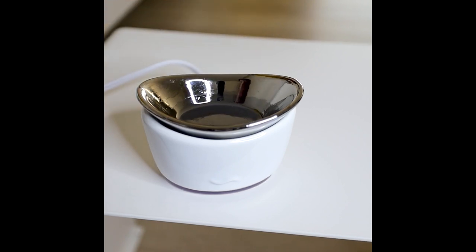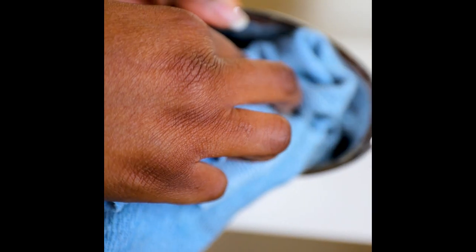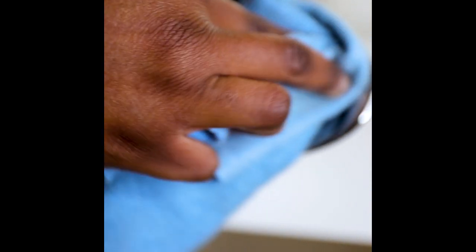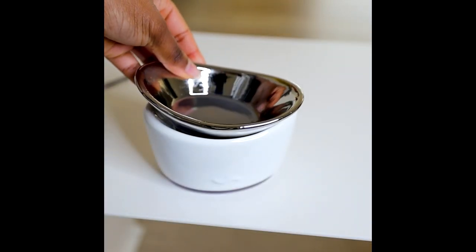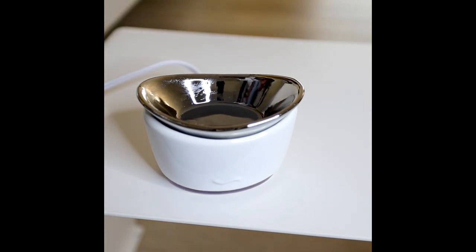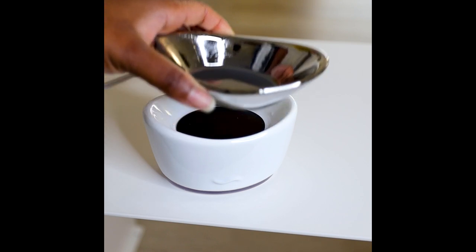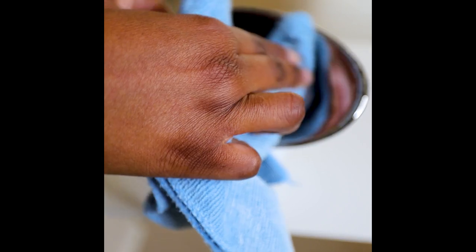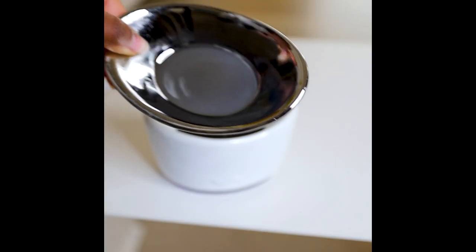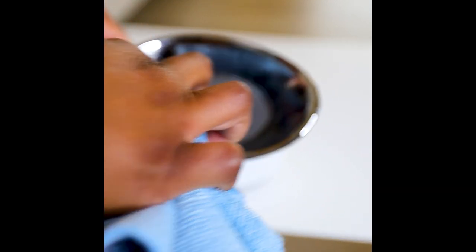For cleanup: after you've soaked up the melted wax with a cotton ball, take a clean damp cloth — warm works best because it helps the wax come off easily. Make sure the bowl is still warm, then come in with the damp cloth and wipe it off. All the residual wax will come off. If you want to wash the entire bowl, you can, but use a non-abrasive dish washing liquid and sponge.